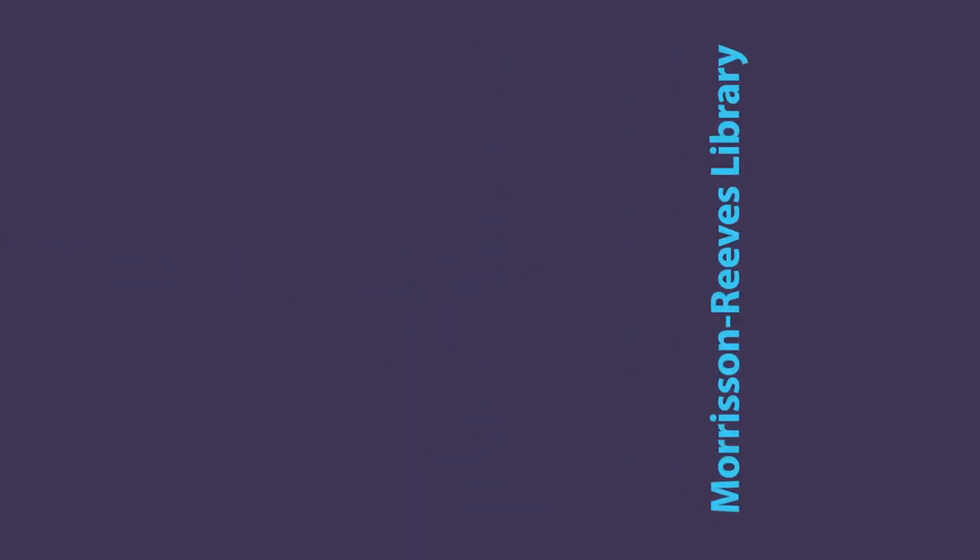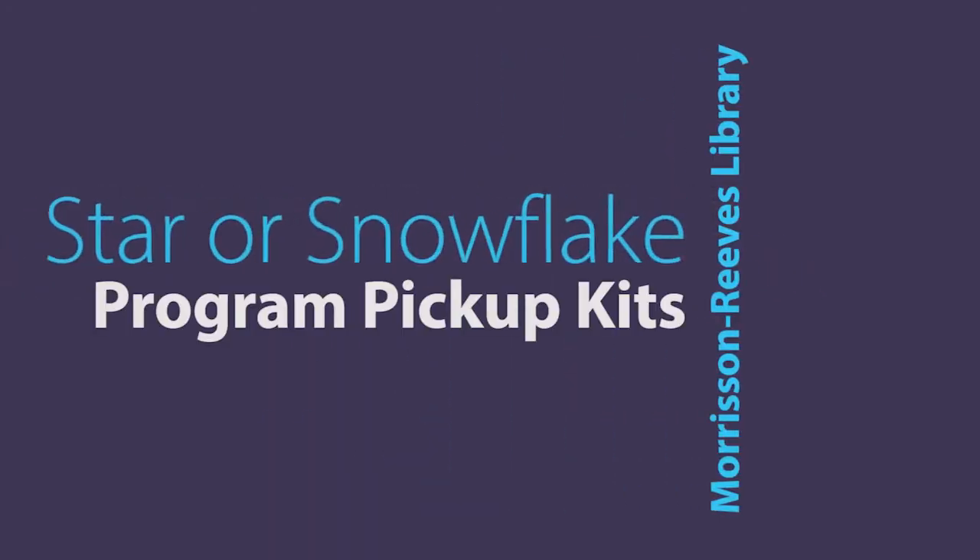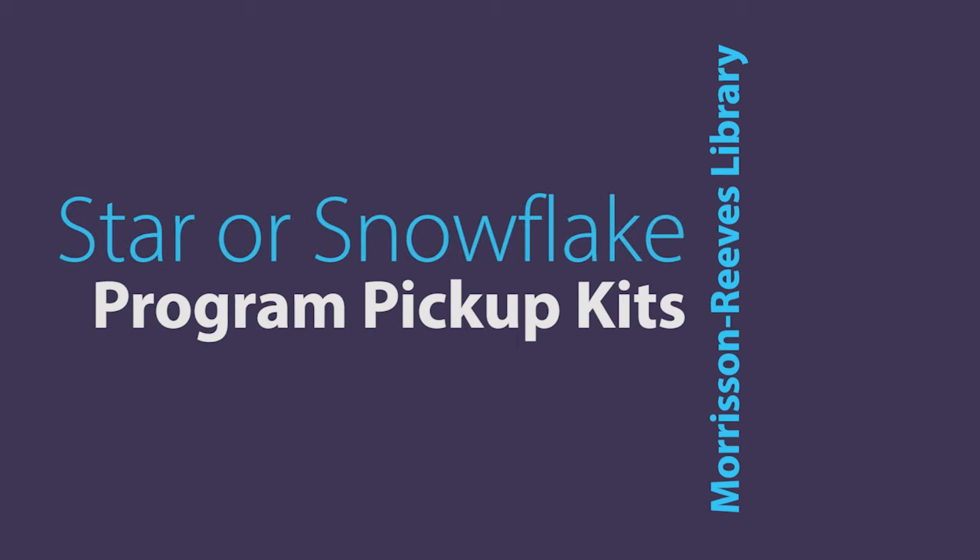Hello, Morrison Reeves Library Program Pickup Kit participants. My name is Beth Herrick and I'm here to talk to you about the December Star or Snowflake Program Pickup Kit that you have.